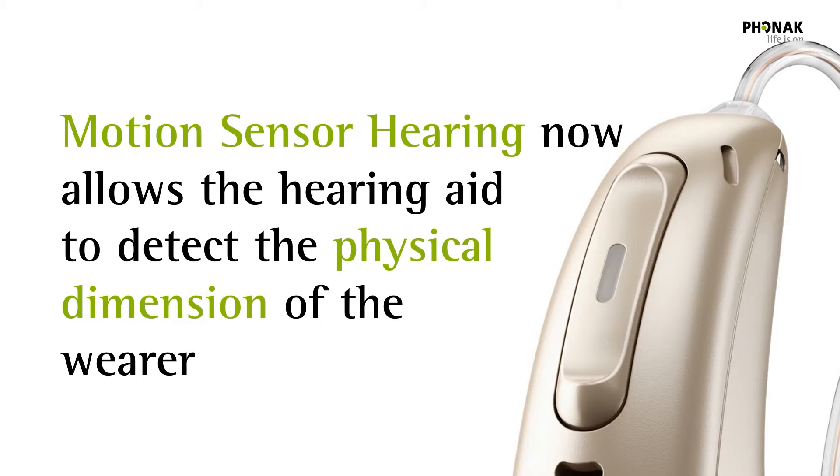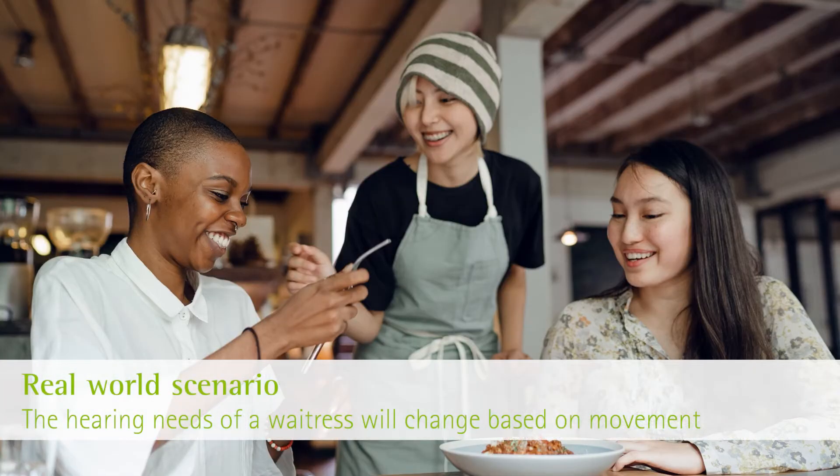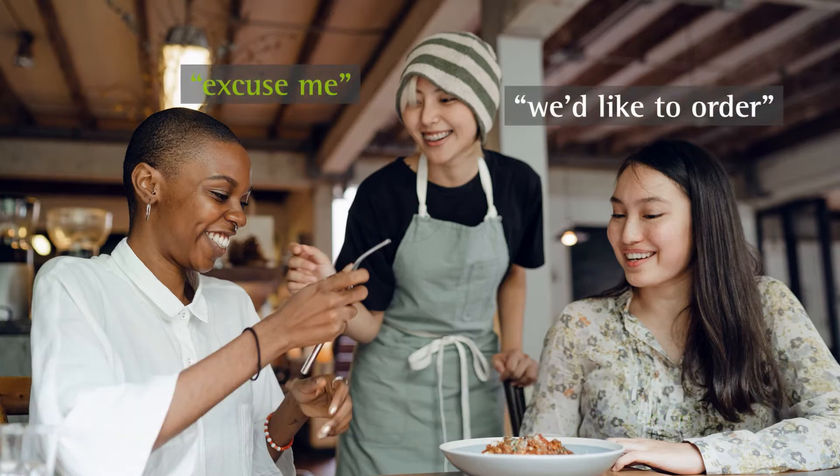The automatic system can be even more responsive to the hearing aid wearer's needs because those needs will change in accordance with what they're physically doing. A good example is a waitress with hearing loss working in a busy restaurant. As she moves around the restaurant, it's quite common for customers to try and get her attention, so hearing well from all angles becomes the priority when she is in movement.